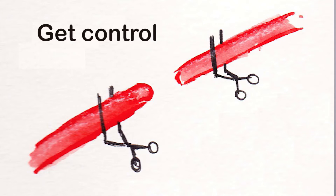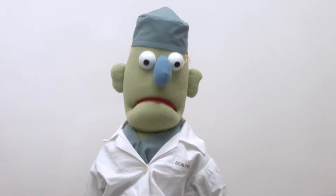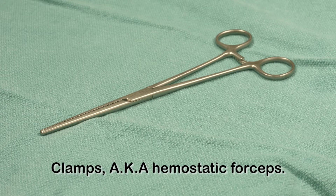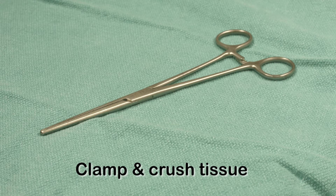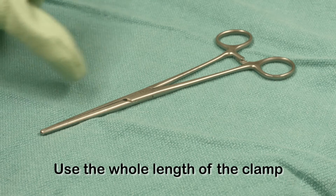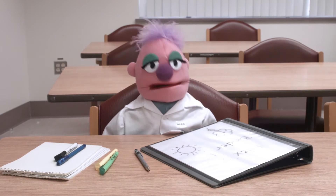You have to get control and then ligate the vessel — figure out what vessel it is and what it's supplying. Now let's talk about how we use clamps to control blood vessels. Clamps, or hemostatic forceps, are a kind of tissue forcep. Just like other tissue forceps, they look a bit like scissors. We use them to clamp and crush tissue in preparation for tying it off. The main difference is when you're using tissue forceps, you're just grabbing tissues with the tip, but when you're using a clamp, you're using the whole length of the instrument to crush the vessel.